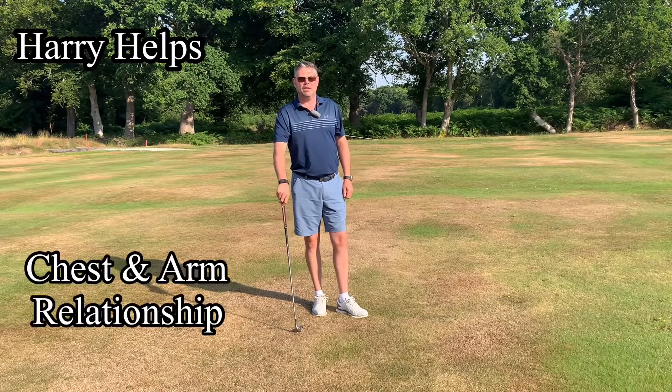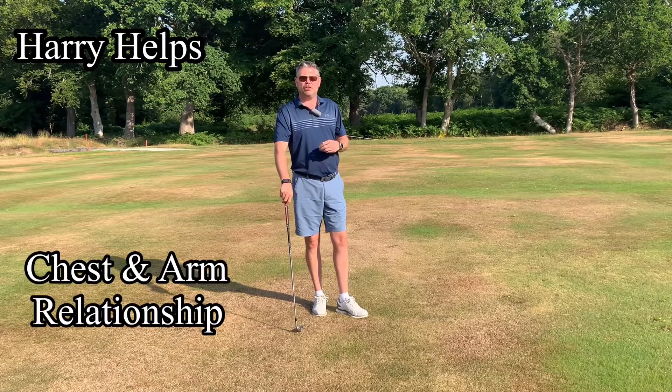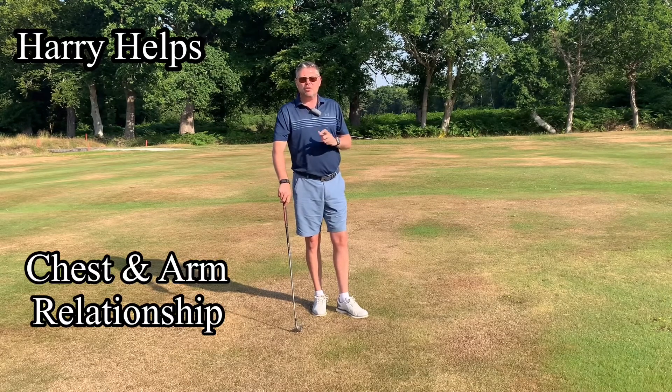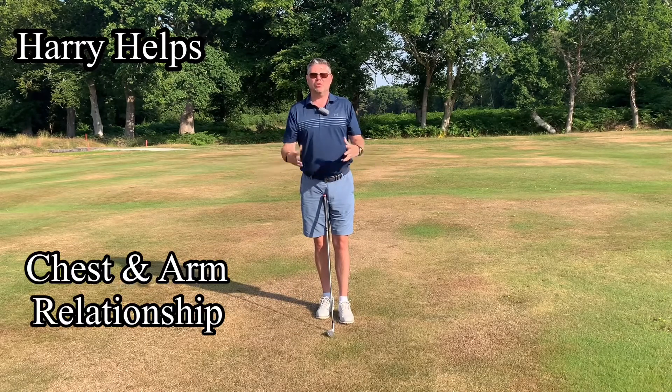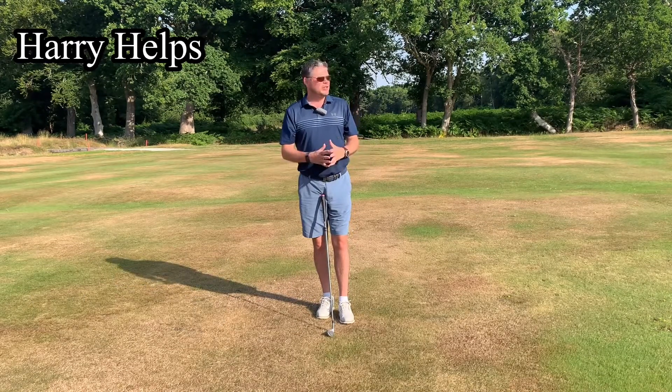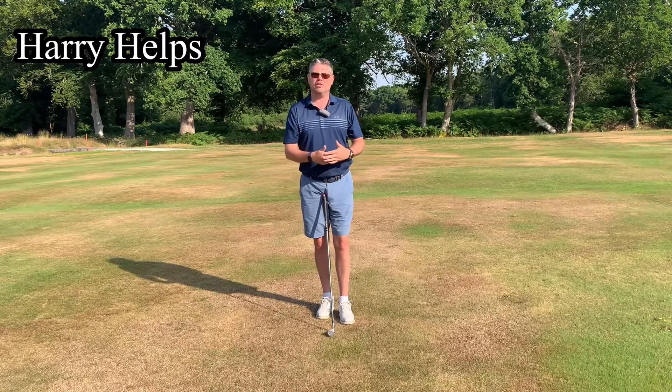Hi, welcome to another Harry Helps. This week I'm going to talk about the structure of your arms. Sounds in depth but it's not at all. What we're talking about is the first couple of three feet away from the ball — the initial part of the takeaway. It's such an overlooked part of what makes a golfer's swing consistent.